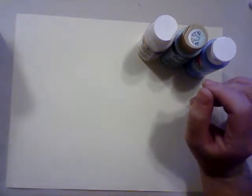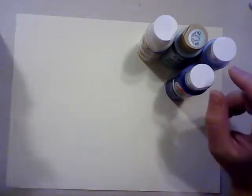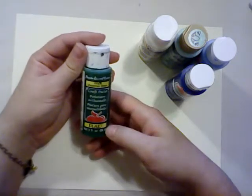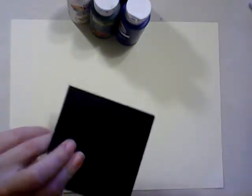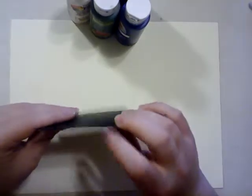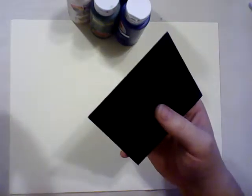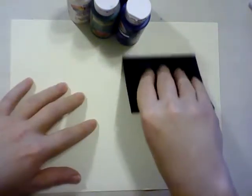I also have apple barrel blue and apple barrel Christmas green, so those are going to be my colors today. Along with my colors I have this bit of black cardboard — it's like a really thin cardboard. You could use an old gift card or really anything that's going to stay stiff that you can swipe with.